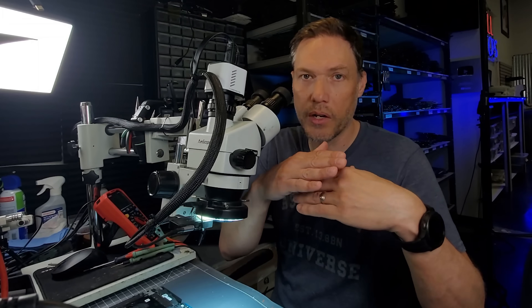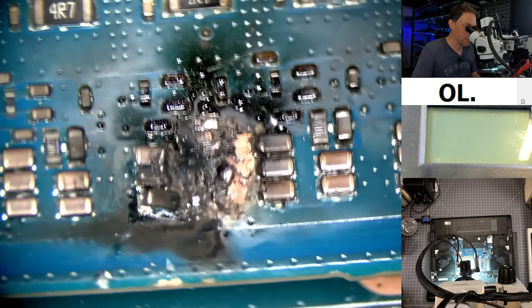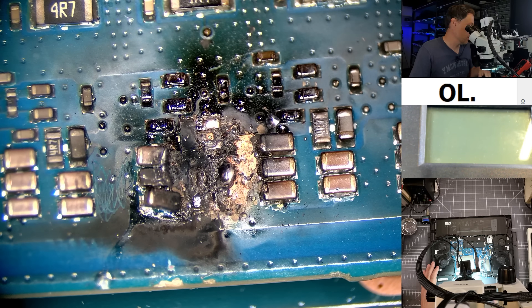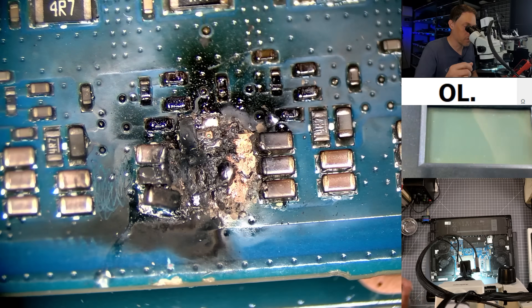The worst case scenario is going to be the board layers are laminated together, and that is pretty much not repairable. We could peel back some stuff and try to make something kind of work, but I put a year warranty on all my repairs, so it's kind of hard to guarantee that it's going to keep working. Let me get a toothbrush and some alcohol and we'll clean this up.